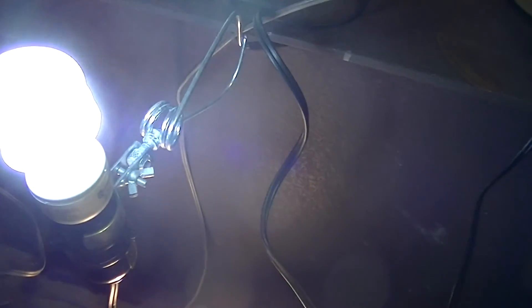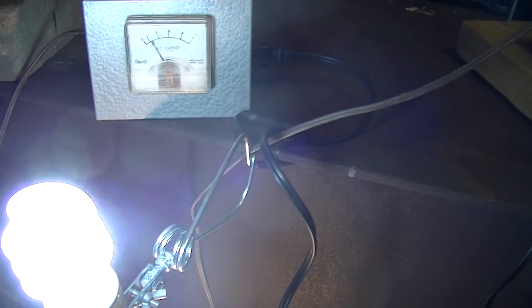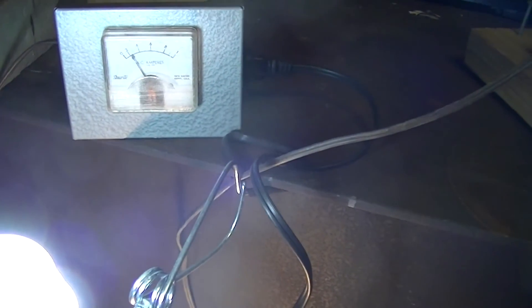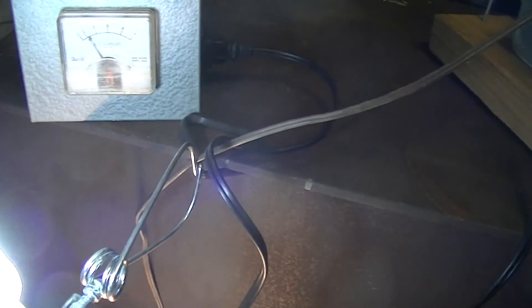There's another bit of experimentation: running a compact fluorescent lamp on about 68 to 70 volts. The operating current — it claims 130 milliamps on the side — is reading about 130 to 140 milliamps, but the lamp is definitely dimmer than normal.